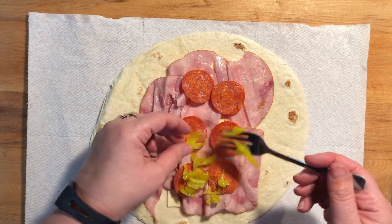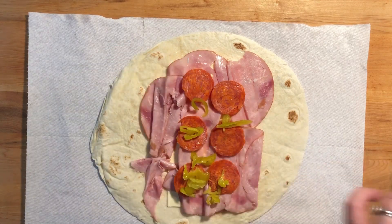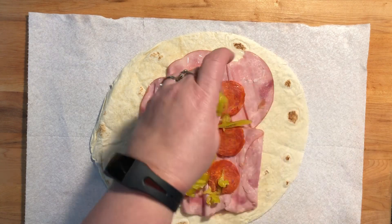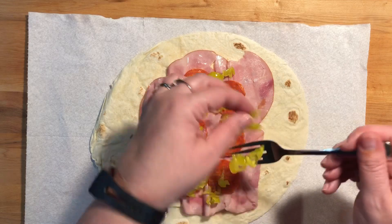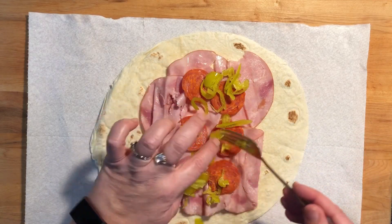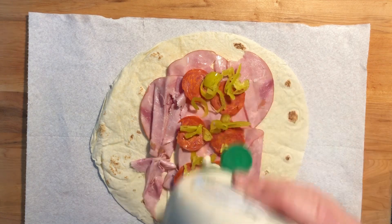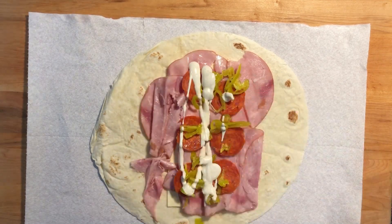Then I'm using pepperoncinis — however you say it — those little peppers. They're really good. We use these for a lot of things. They go really good with the pepperoni too. Then add some ranch dressing.